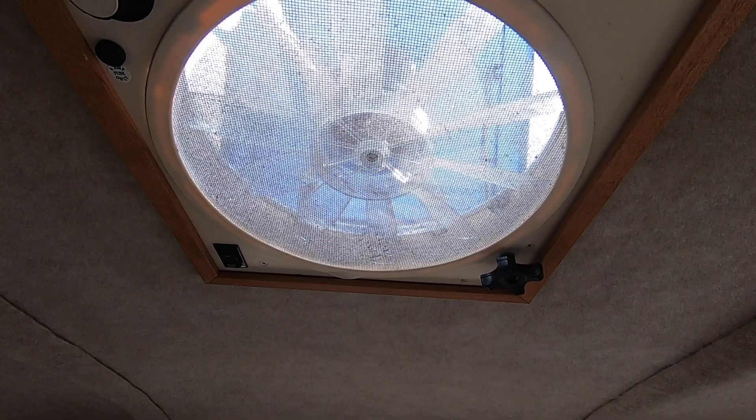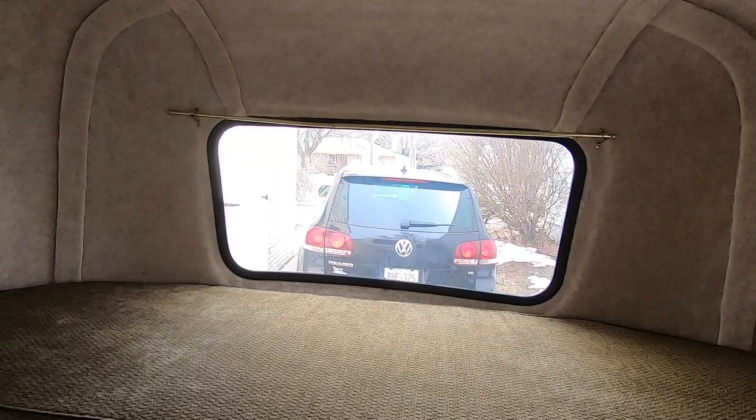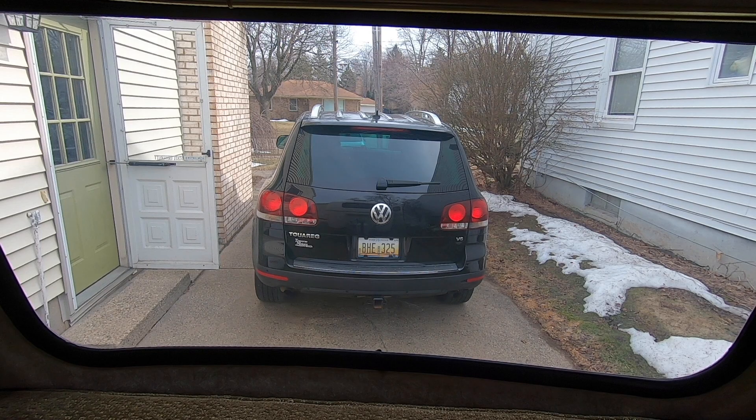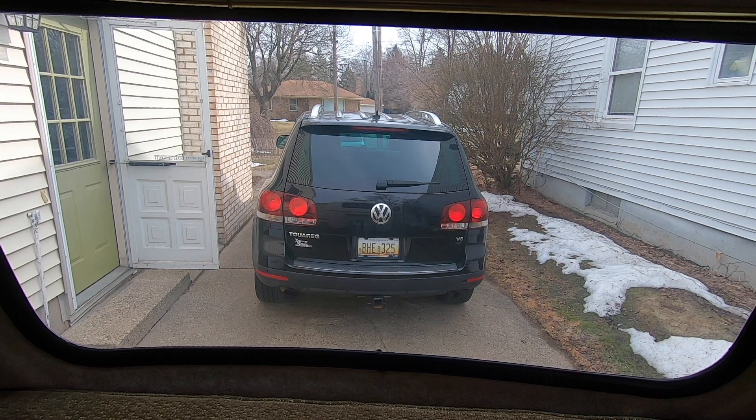We also have the Fantastic Fan set up to get a great breeze coming through. Through the window you can see our current tow vehicle, which is our 2009 Volkswagen Touareg — it pulls it like a dream. So yeah, that's the Scamp we picked up yesterday — now it's time for me to get cleaning!